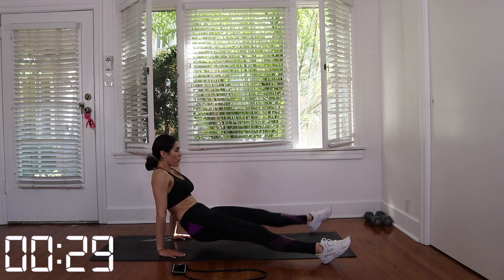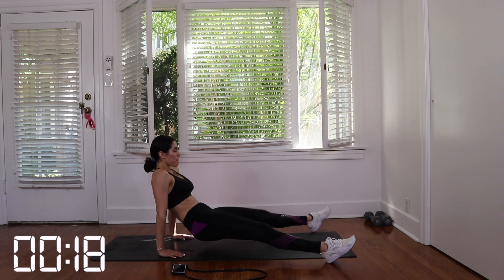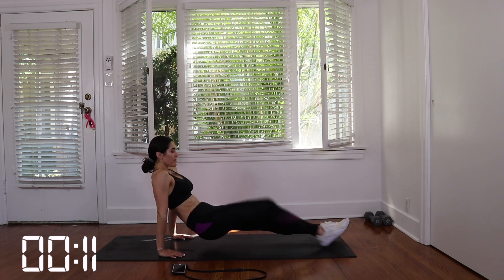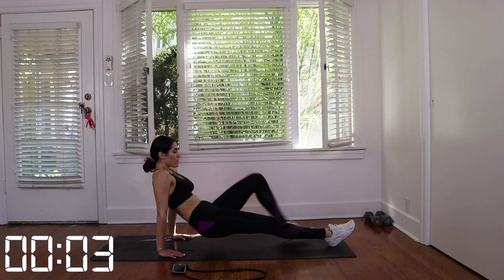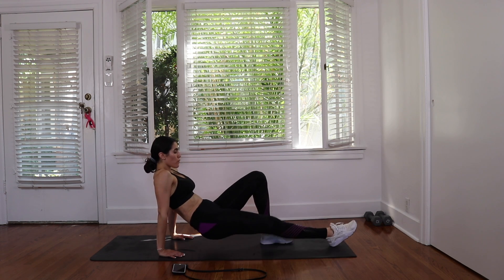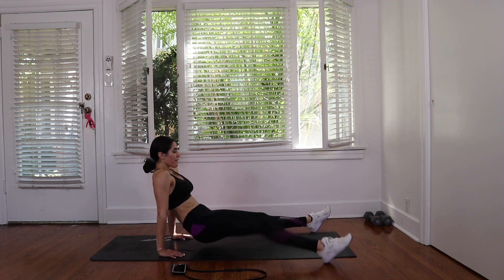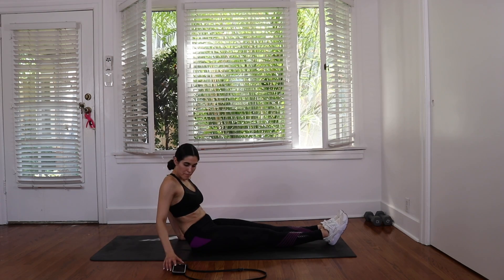Good job. Take a 5 to 10 second break and then we're going to do set two. Five to ten second break here, you guys, and then we have our final set for this exercise.